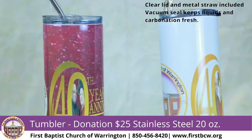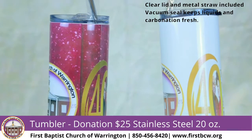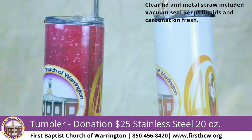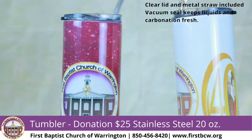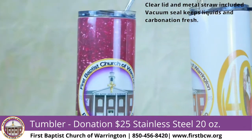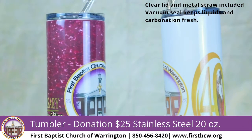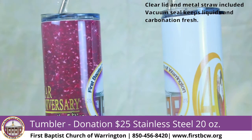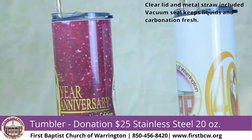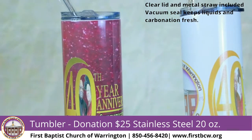Hi, my name is Deacon James Gorham at First Baptist Church of Warrington here in Pensacola, Florida. I'm here to discuss some of the memorabilia that we have for our pastor's anniversary. For the 40th pastor's anniversary, Dr. James H. Miller and Minister Miller have been with us, serving for 40 years.